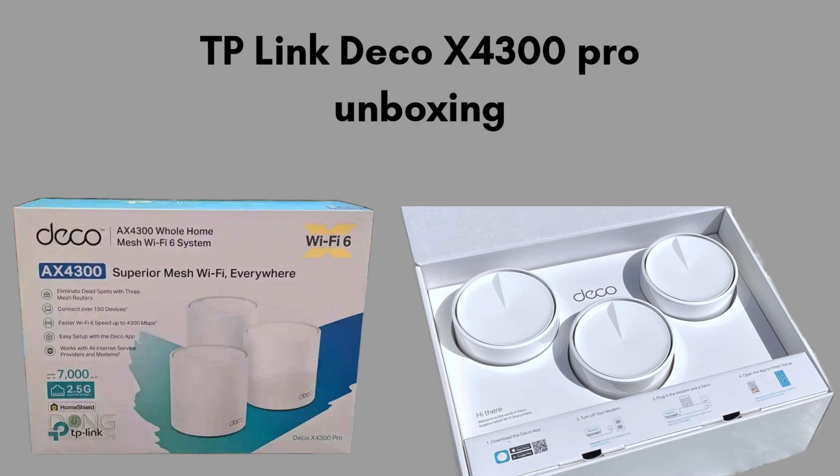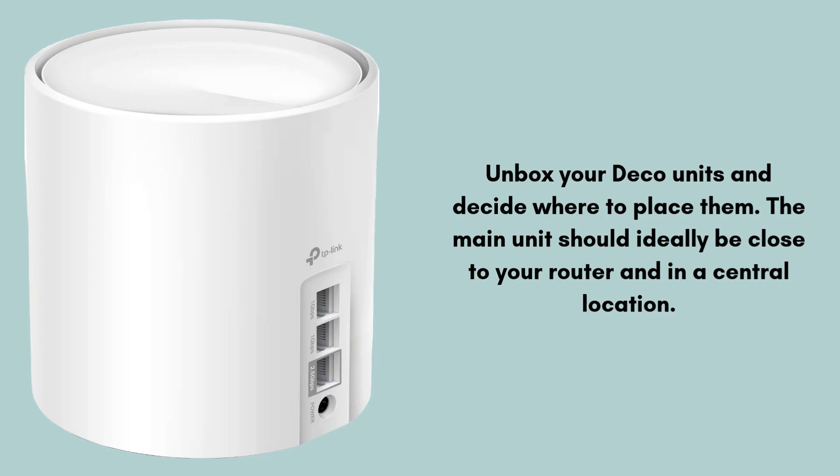Now let's start the setup process. Unbox your Deco units and decide where to place them. The main unit should ideally be close to your router and in a central location. Additional units should be placed around your home, ideally with line of sight to each other to maximize signal strength.